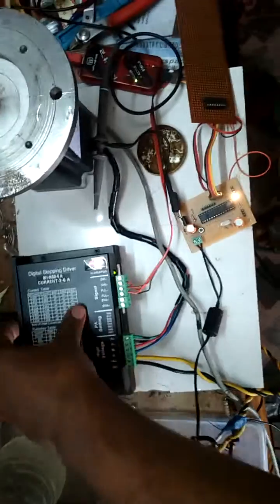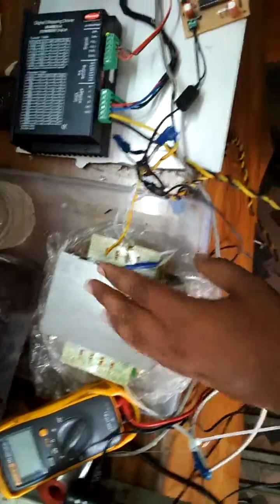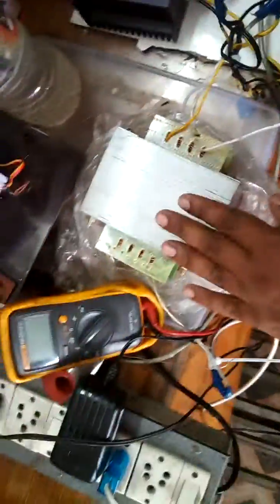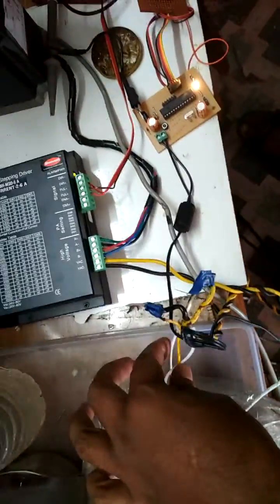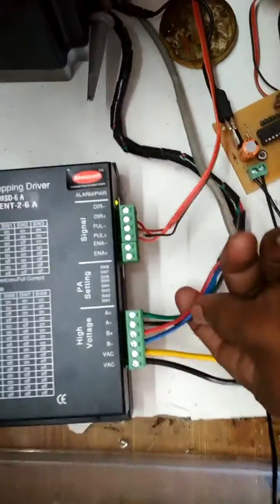In this video I will introduce how to use the digital stepper driver, the MA860H. I have used a transformer of 10 amps. This is my stepper motor NEMA 36. The transformer steps down the voltage to 50 volt AC, connected to this side, and this is the four coil windings of the motor connector.